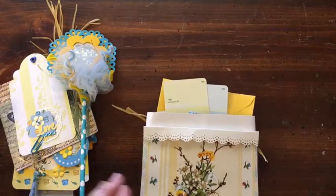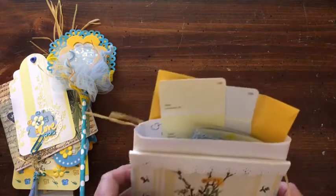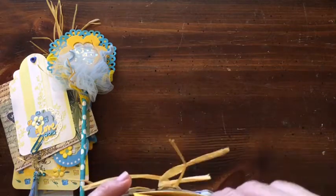I got it at Dollar General. It came in a package — it has green, pink, blue, and purple. So it's a nice set.